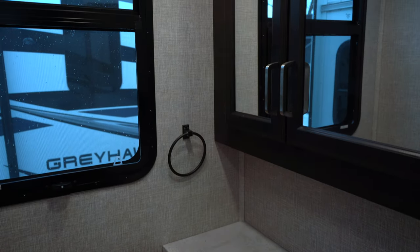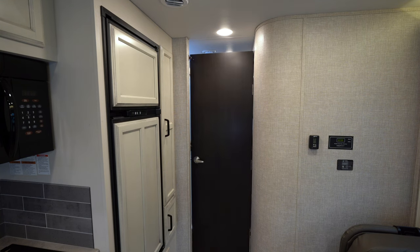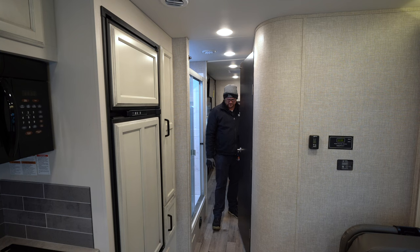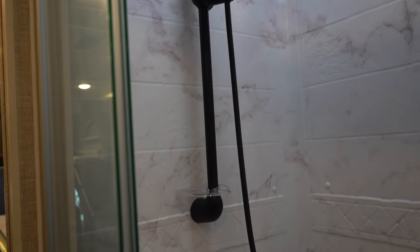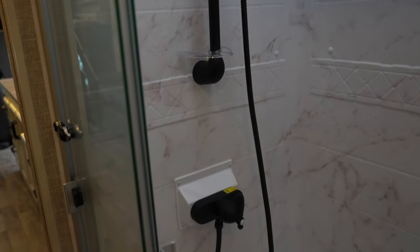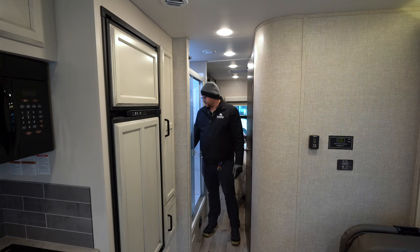Looking at the bathroom, you do have the toilet and sink across the hall from the shower. This door swings open and locks at the top to give you privacy — a lot of folks miss that part and think the shower is just in the living room, kind of like a Class A. The shower here has a residential style surround with a glass sliding door, and Jayco's new fixtures are all a nice flat black color.